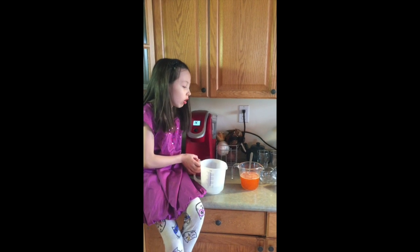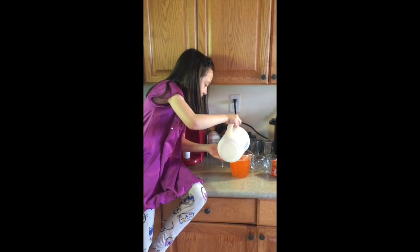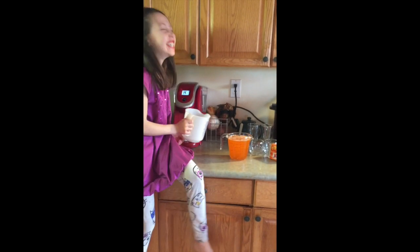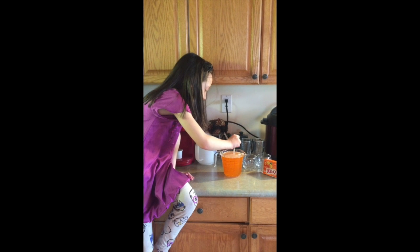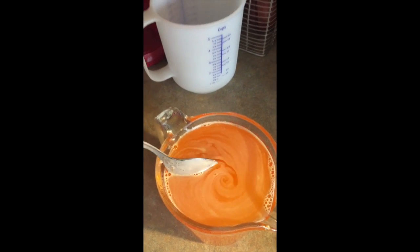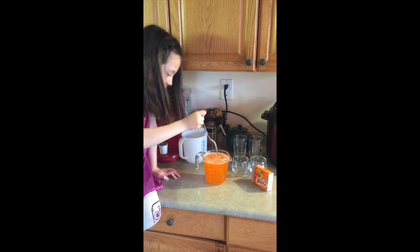Now you're gonna do one cup of cold water — not hot water, cold water. Just pour it in. It's perfect. Now we're just gonna carefully mix it because it's almost a very tall bowl. Look, it just falls — I could do this forever. It made different cool designs!